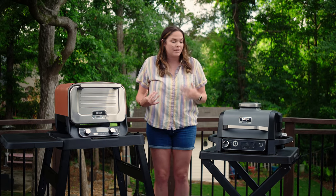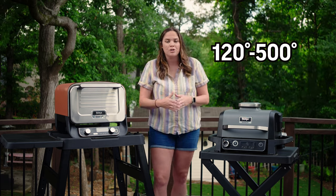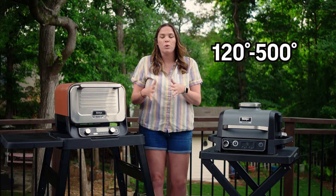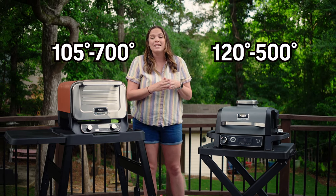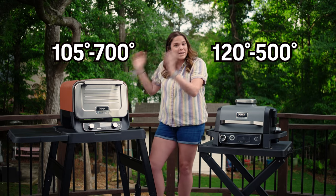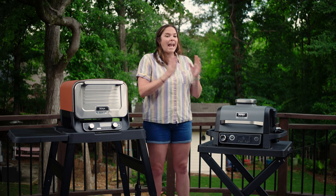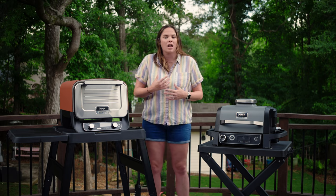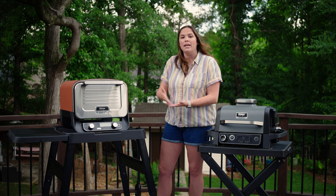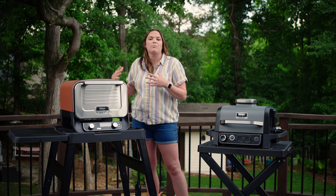Let's talk about max and low temps. The lowest temp on the Woodfire Grill is 145°F, and it does have a cold smoke option which runs about 120°F. The outdoor oven goes as low as 105°F and as high as 700°F — that's where you get your pizza oven quality wood-fired pizza. The Woodfire Grill has a bottom heating element and a top circulating convection fan, whereas the outdoor oven has a bottom heating element, a top heating element, and a convection fan in the back that circulates heat for very even temperatures throughout the unit.